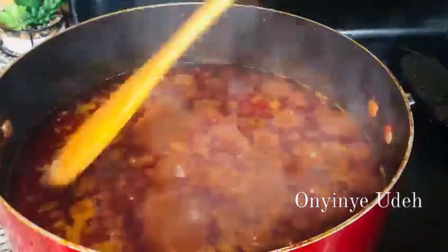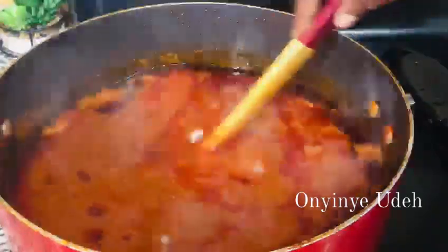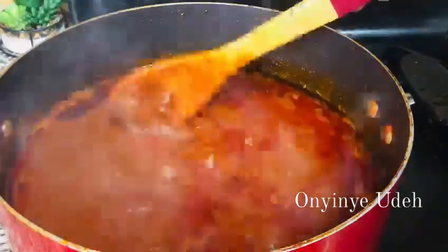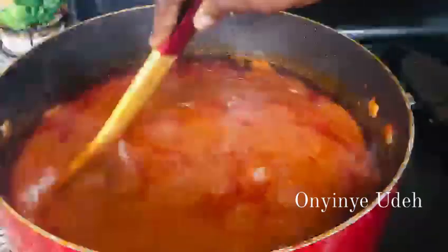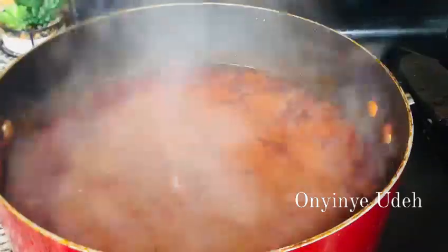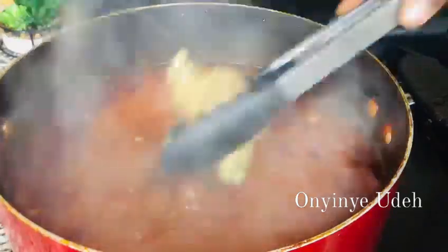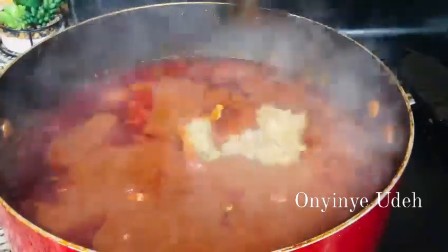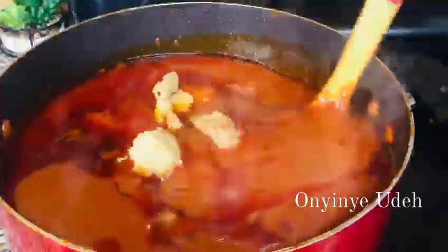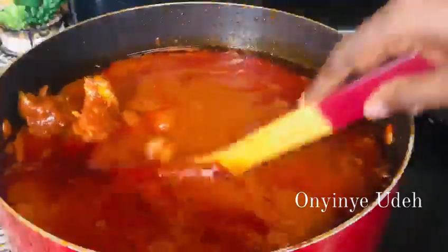Here is our stew — I've added everything. It is very delicious and tasty. I'm going to remove the excess oil later because we don't want excess oil. Now I'm going to add the meat and then dish out our food. If you like, you can fry your meat — I don't fry mine because it's tender enough. So we mix it up and this delicious stew is ready.